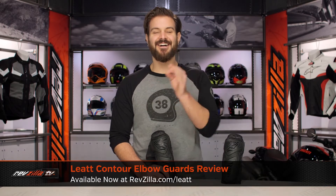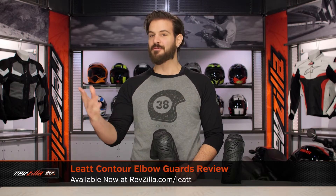Spurgeon here with RevZilla to talk to you today about the Leatt Contour Elbow Guards available at RevZilla.com.